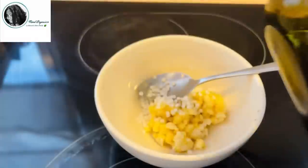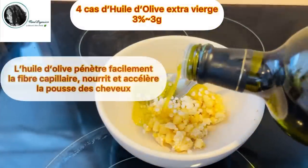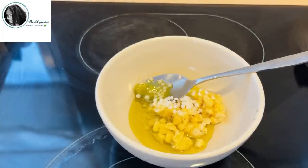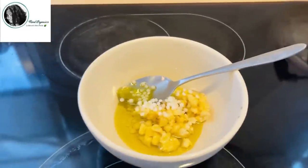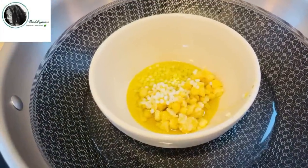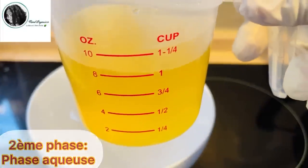Ensuite, je vais utiliser 4 c.s. d'huile d'olive, qui est réputé pour pénétrer facilement les cheveux. Et je vais commencer par chauffer ma phase au bain-marie. Et pendant que ma phase huileuse se fait chauffer au bain-marie, je passe directement à la phase aqueuse.